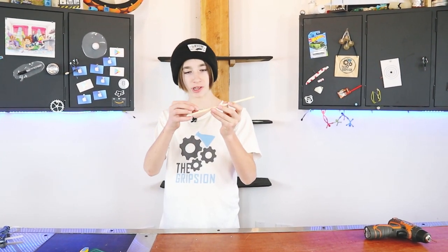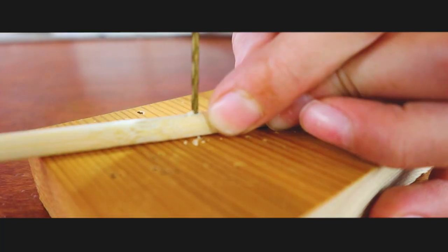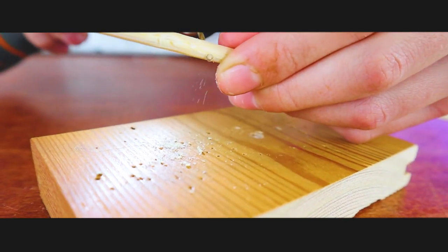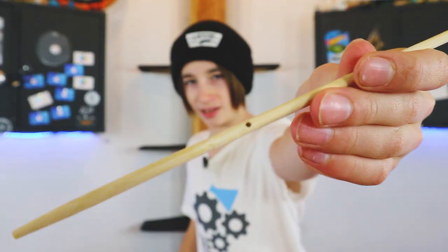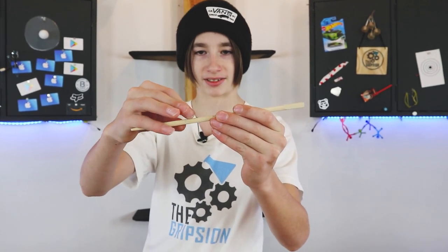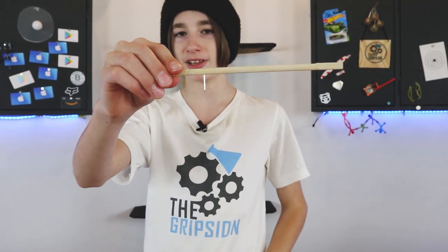Now that all of the foam pieces are cut out, it's time to drill a hole in our chopstick for our nail. The hole is now drilled and I have a different nail that is straight. We're going to place it in the hole and then bend it with a pair of pliers.